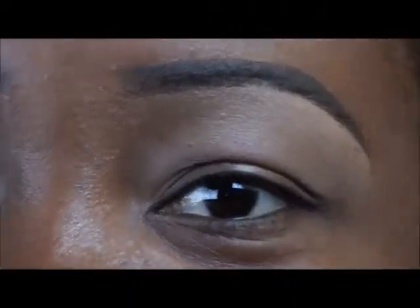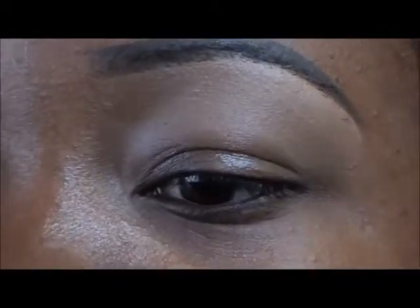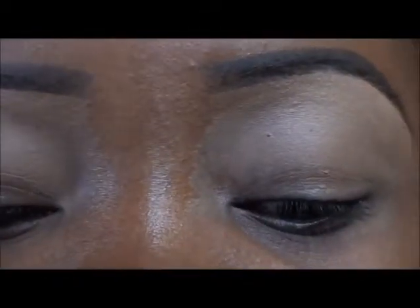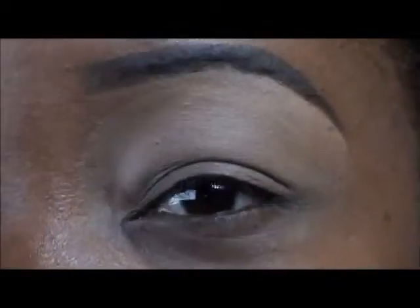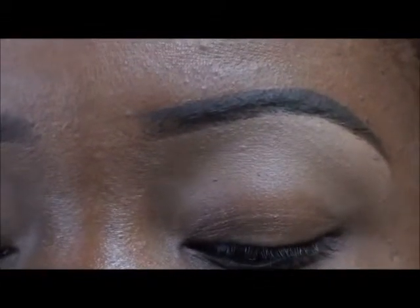Hey everyone, this is the Mindcatcher and we're going to start off with my left eye here. We're going to apply some Urban Decay Primer Potion — that's what it looks like in the new packaging, this is an original. We're just using this so that whatever eyeshadow we put on will last all day long and it won't crease. We're just going to apply that all over our lid and the bottom.